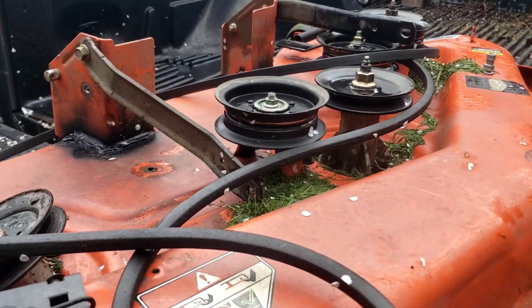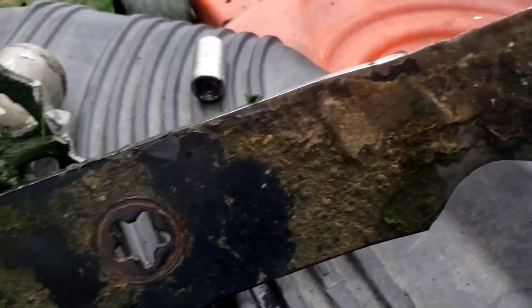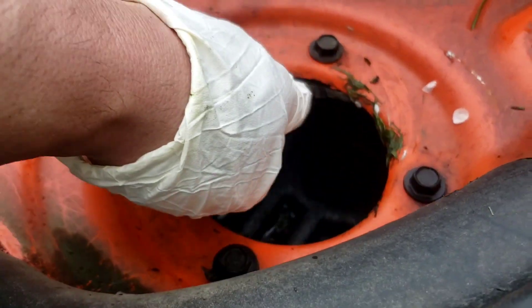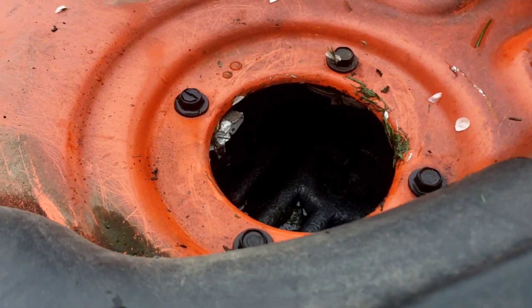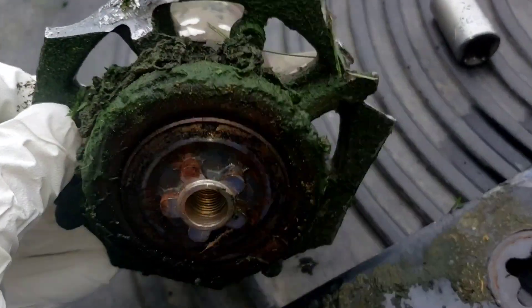We'll get this guy fixed up and he'll be mowing again in at least a couple of days. It appears the hardest part is going to be actually removing the broken pieces, so hopefully I don't have to grind them out. Right now I'm having some trouble finding my vice grips, but here's the carnage from that.